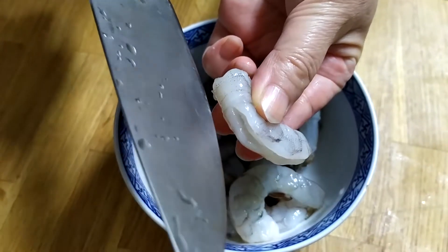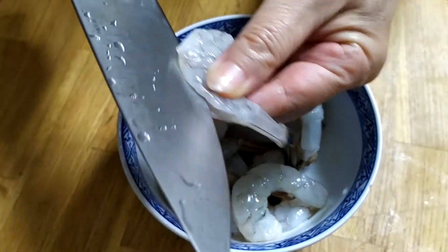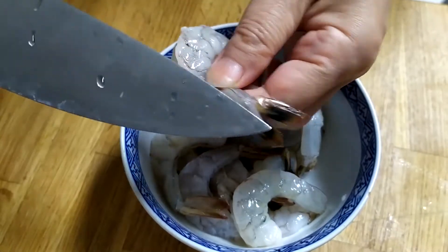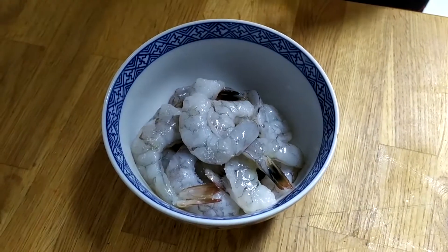Hello, today I will be making asparagus and shrimp. First we'll peel the shrimp but leave the tail on. Then spread the back of the shrimp — we leave the tail on because it looks nice.